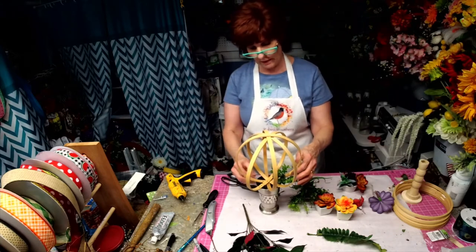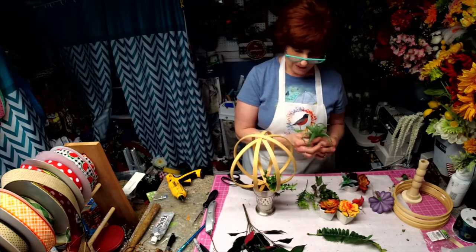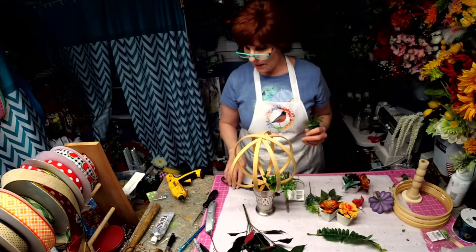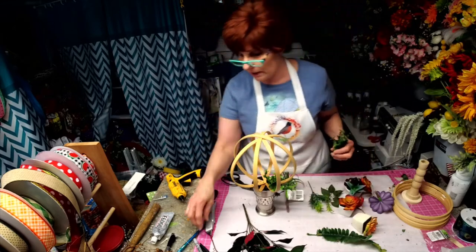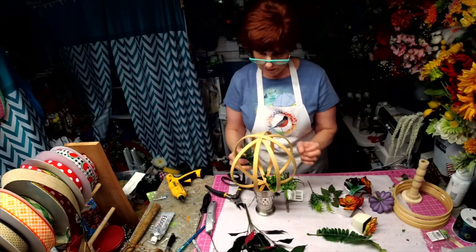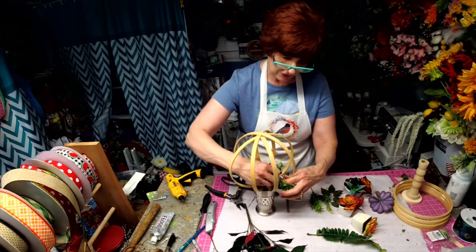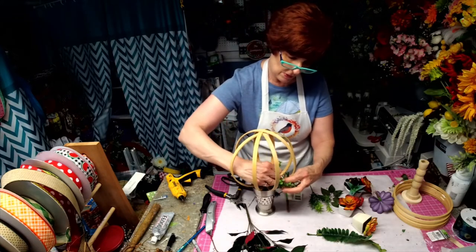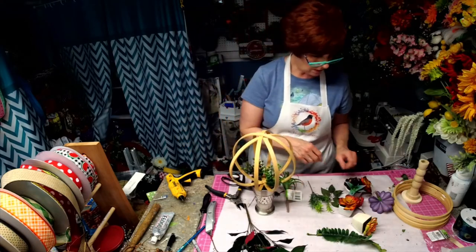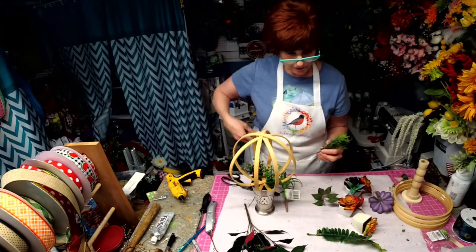We could actually just leave it on this thing — this is actually from the thrift store. And if I leave it on that, I can change it out anytime I want, just by pushing this down into — I think it was a toothbrush holder or something, a bathroom cup. Let's put a little asparagus fern in there.